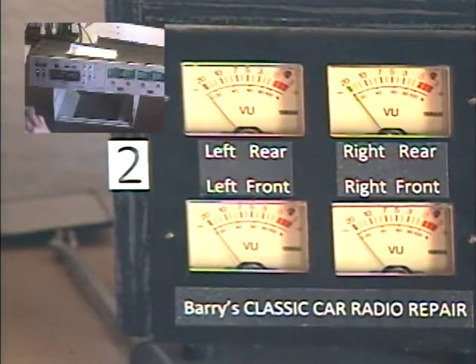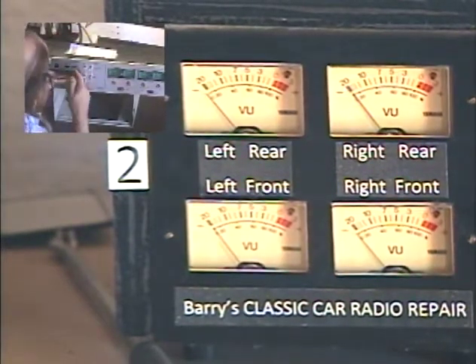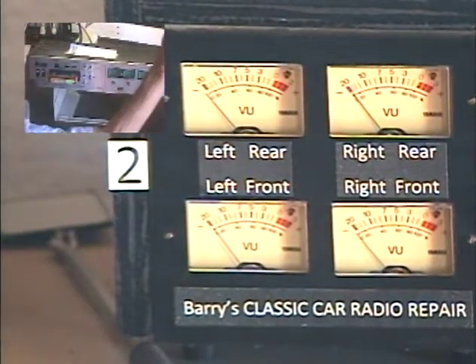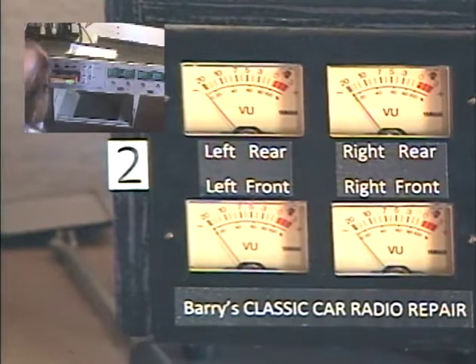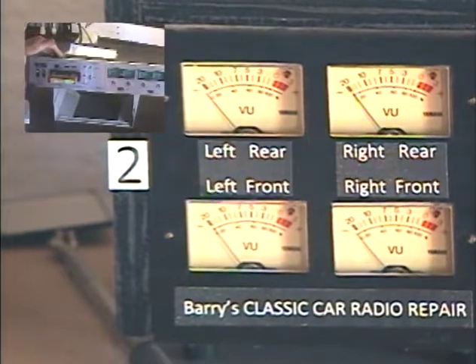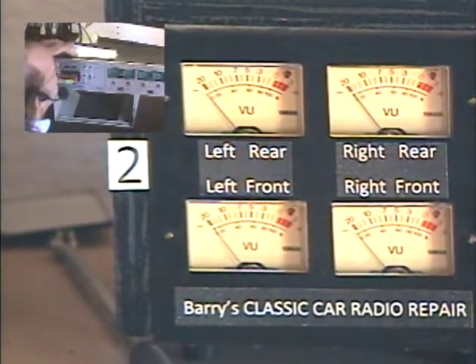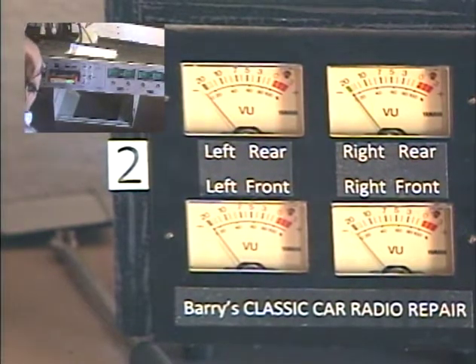Let's eject this tape and pop in a quad tape. We've got Danny Thomas and the Nashville Brass. On a quad tape, you're not going to get output on all four channels at all times — that's one of the ideas of surround sound, is that some sounds aren't always there. We've got to set this to four-channel mode. Most decks will automatically switch between two and four channel when you plug in a quad tape, but the Technics is a little more flexible — you have to put it in four-channel mode manually.